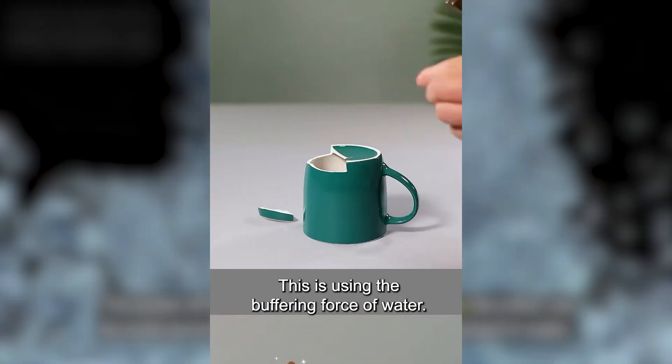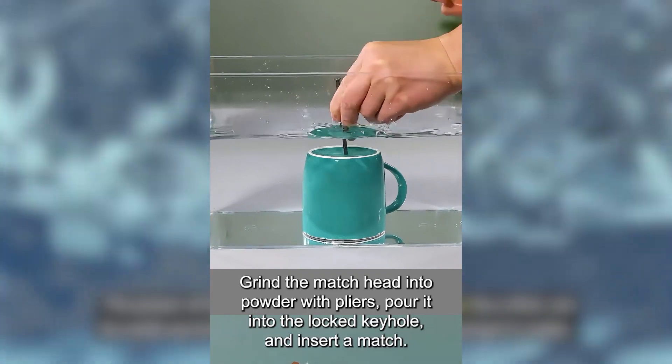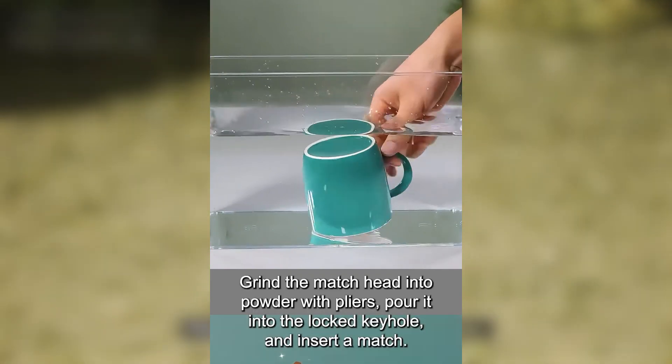The power of the cup, which was originally broken by a shot, can be easily punched without breaking by simply placing it in water. This is using the buffering force of water.